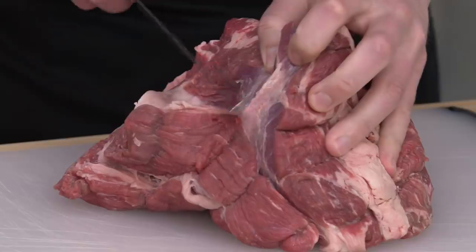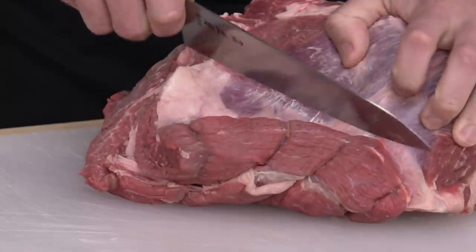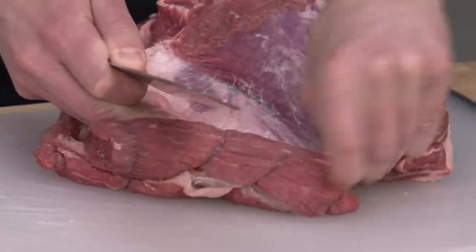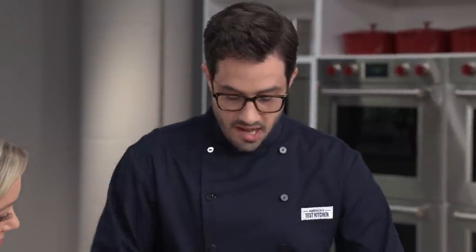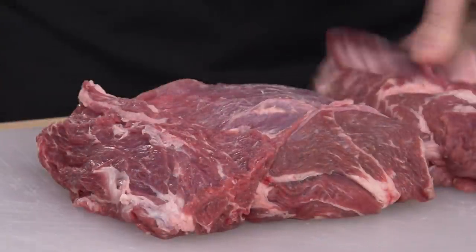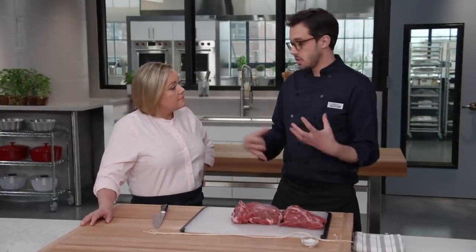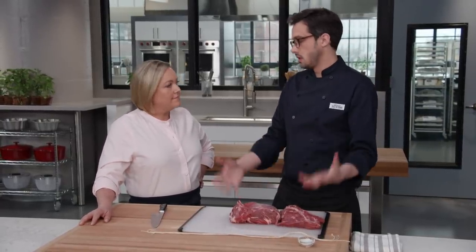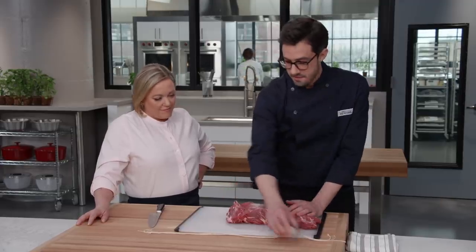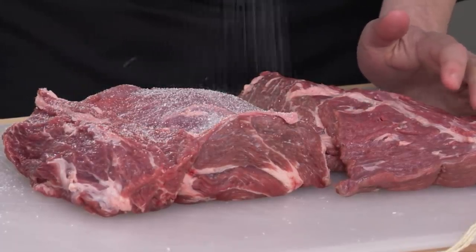I grab my knife and use it as little as needed — a lot of pulling — so it comes apart perfectly at that seam. We separate it out really just to access these pockets of fat and get rid of some of the bigger ones. A really nice benefit of taking this apart is we're going to season it with salt, and this gives us a ton more surface area. I have four teaspoons of kosher salt, and I'm just going to let it rain down all over.